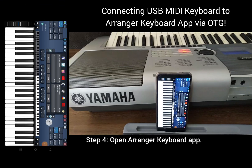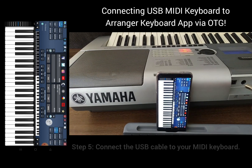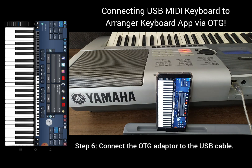Step 4: Open a Ranger keyboard app. Step 5: Connect the USB cable to your MIDI keyboard. Step 6: Connect the OTG adapter to the USB cable.